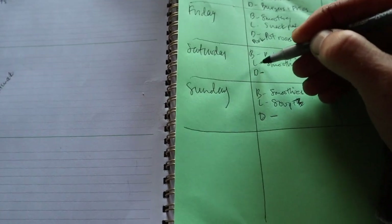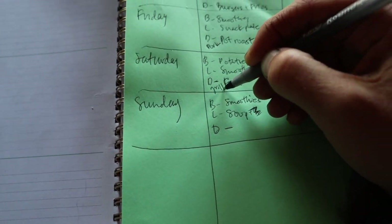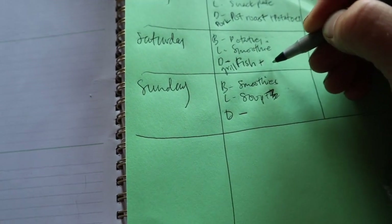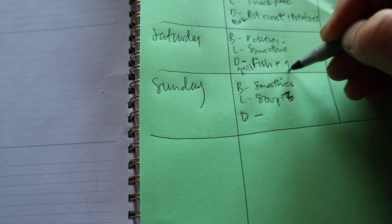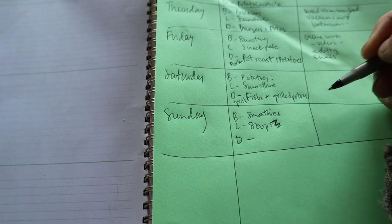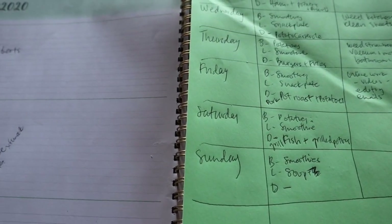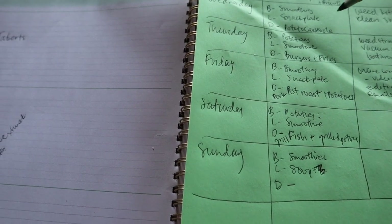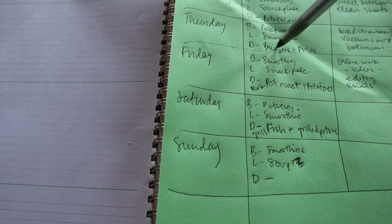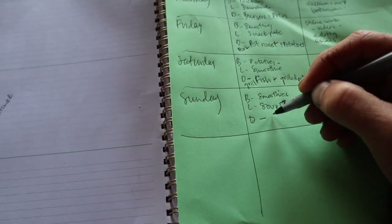Saturday night, let's go fish on the grill and grilled potatoes. We eat a lot of potatoes. Sunday dinner — I don't have a leftover meal in here anywhere, so we can have leftovers for lunch. If there are leftover burgers, the kids will have those for breakfast. Let's call Sunday leftovers.